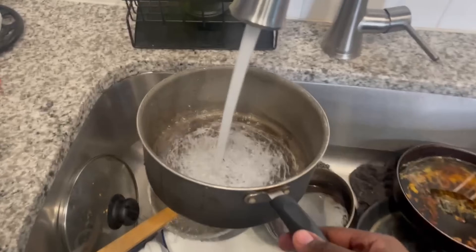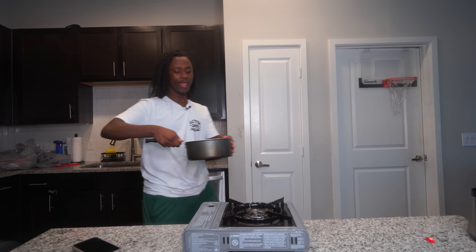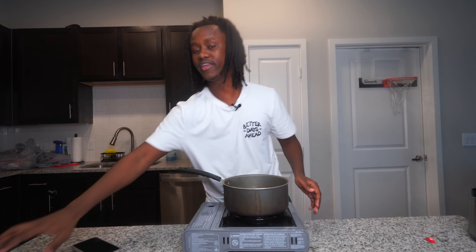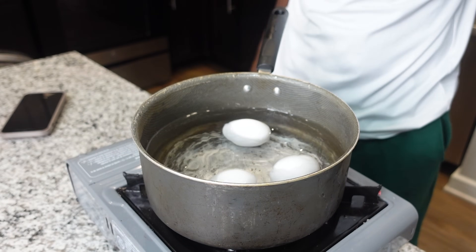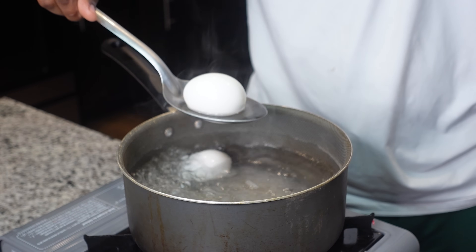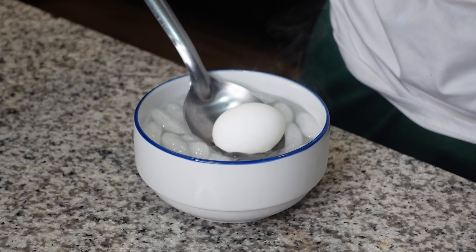But anyways, I need to go ahead and get this pot and put some water in it. Now let's go ahead and put this on the stove. Then I need to add some eggs in here, and I'm going to just let it sit here and boil.